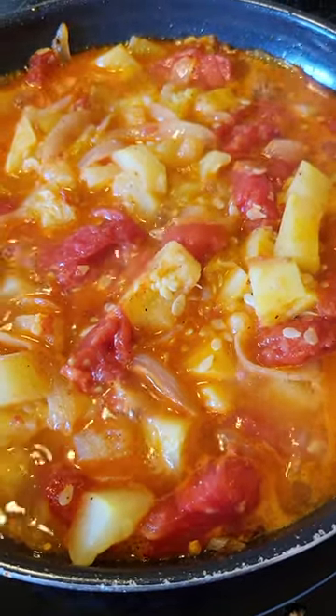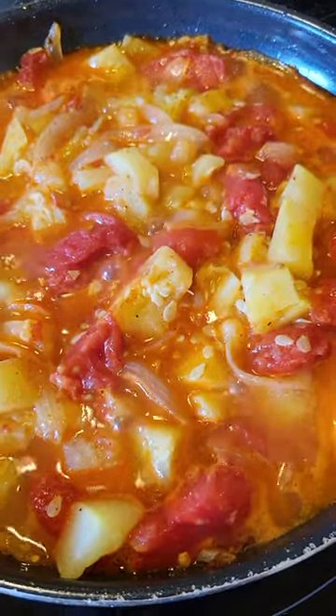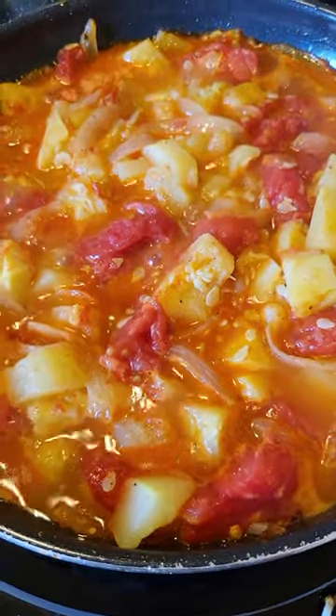Here's my squash recipe we're having tonight for supper. You have about four cups of squash peeled and cut up and boil them for about 15 minutes until tender. Drain them.